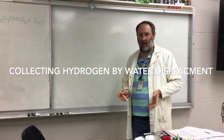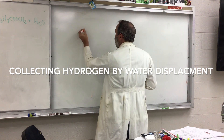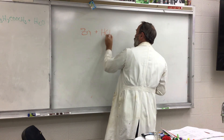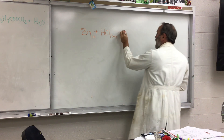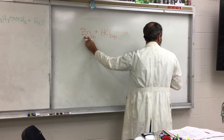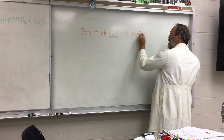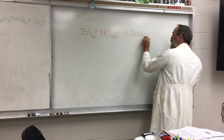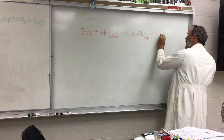One type of reaction is a single displacement reaction. What we're going to do is take zinc metal and react it with hydrochloric acid. Since it's a single displacement reaction, the zinc is going to displace the hydrogen, so zinc reacts to create zinc chloride, which will be aqueous, and you're going to create hydrogen gas.